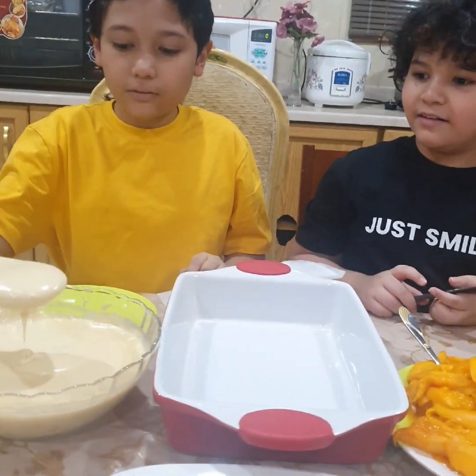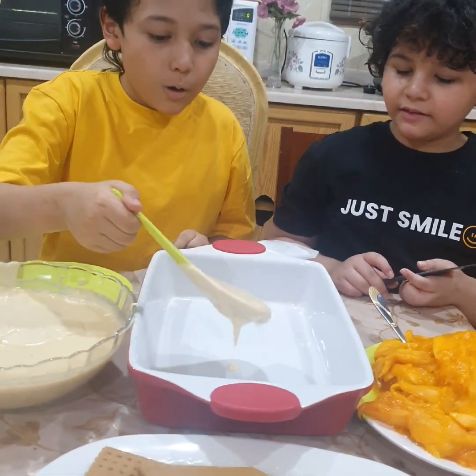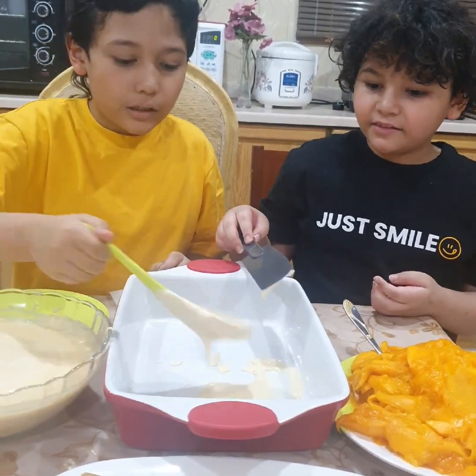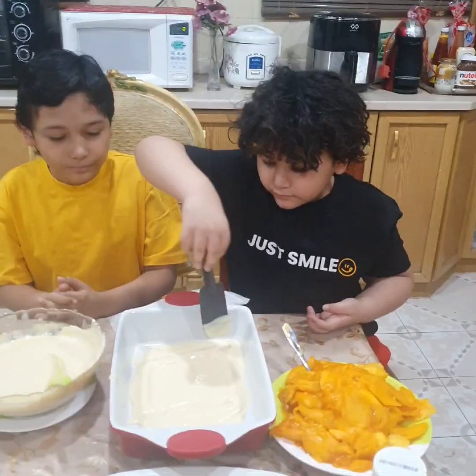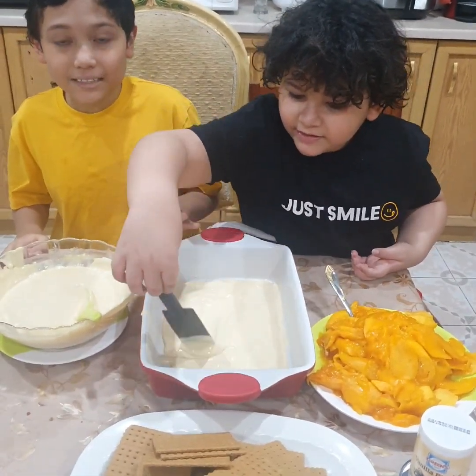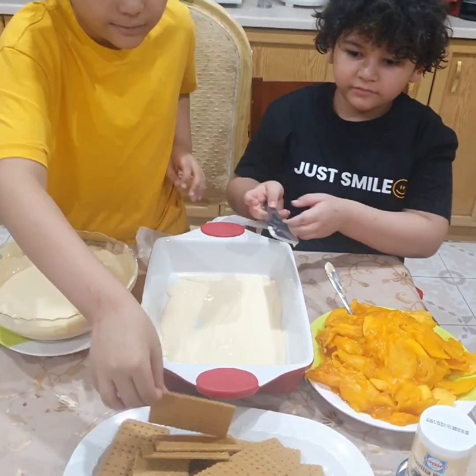Okay, so we're gonna start with? Cream! Okay, careful! Don't spill! Now I'm adding the cream. So now after the cream, what's next? Biscuit! Okay, now you can add the biscuit.